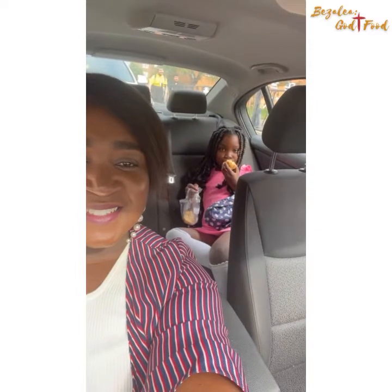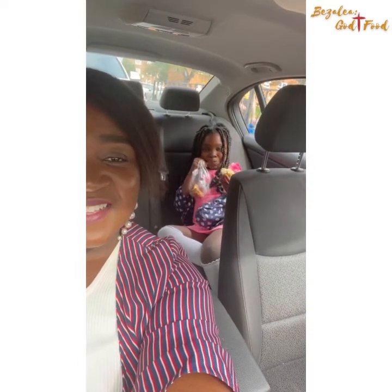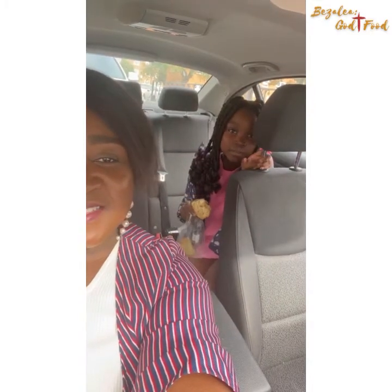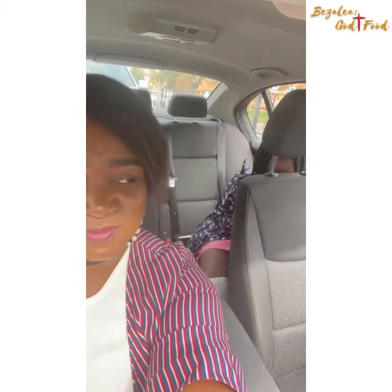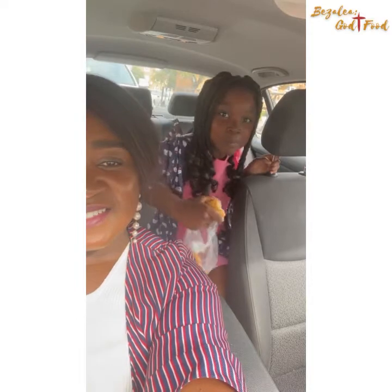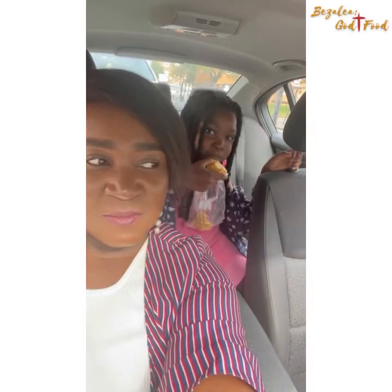What are you eating? What can you hear? Rock buns! What are you hiding? Come on, let's see your hair. That is so cool, isn't it? Yeah. Do you like the rock buns?